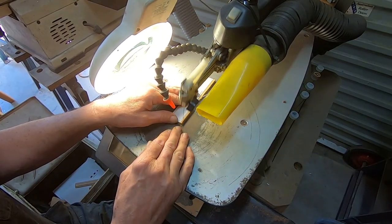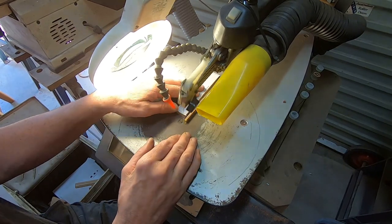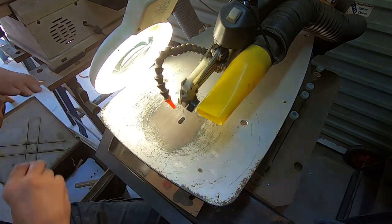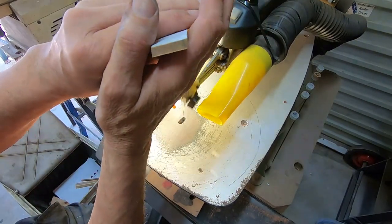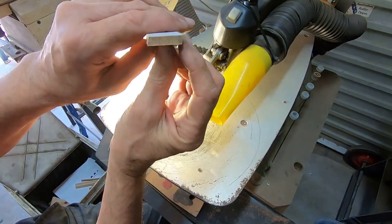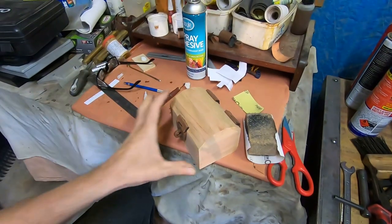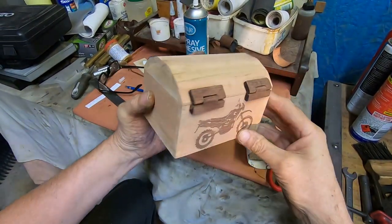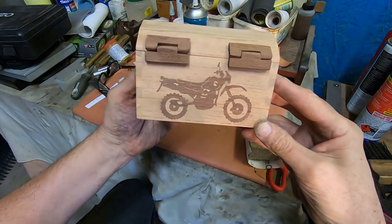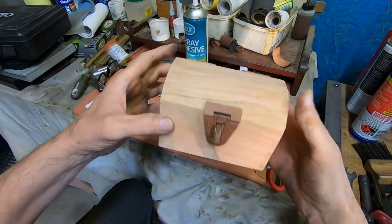The lid is sort of curved and it's made out of a number of planks. These are cut out with an angle on them as well so they fit together around the curve. I got so focused on building that I forgot to film, so this is the box all put together. I made some wooden hinges and a wooden latch.